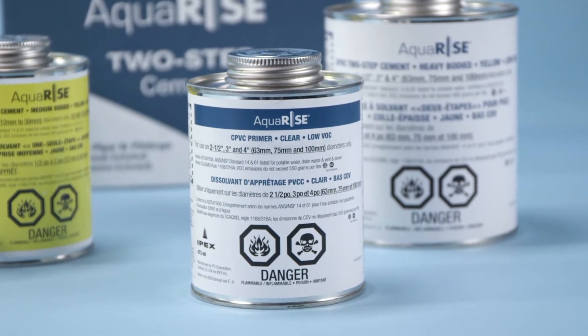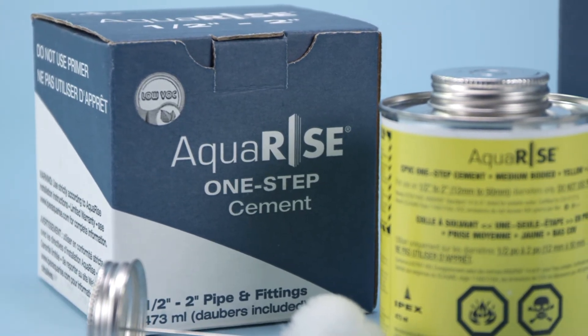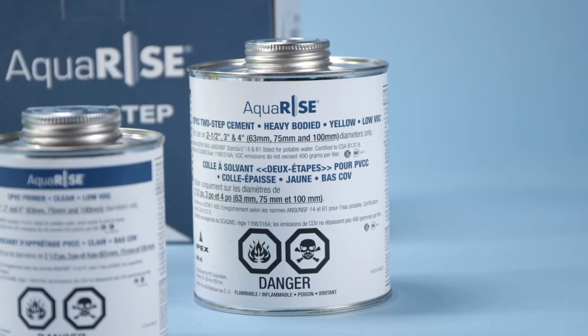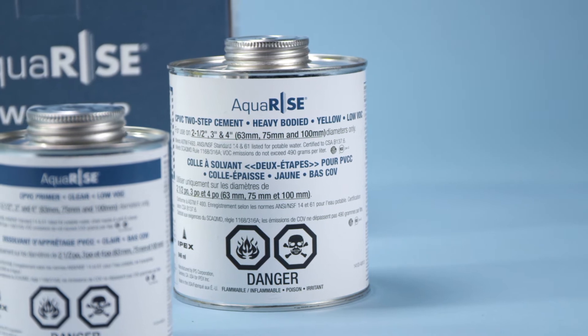Step 6: Determine if primer is needed. Use the AquaRise one-step cement for sizes half-inch to two-inch pipe. Use AquaRise two-step cement with primer for sizes two-and-a-half, three, and four-inch pipe.